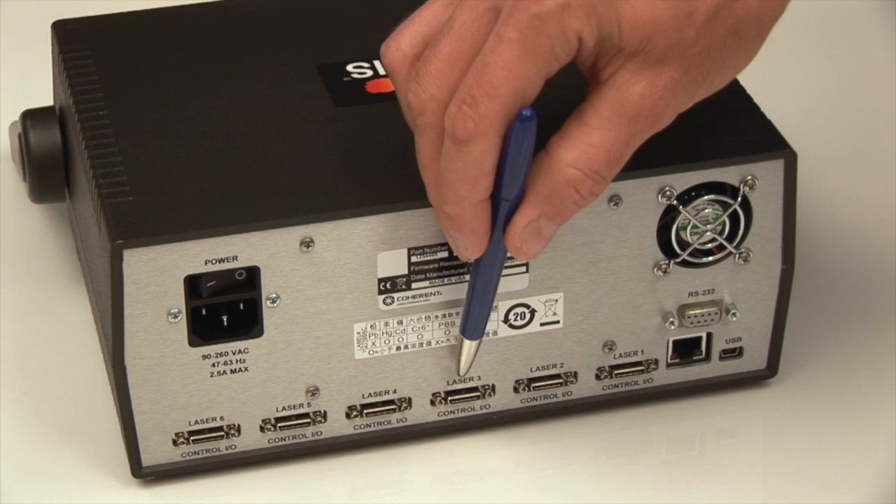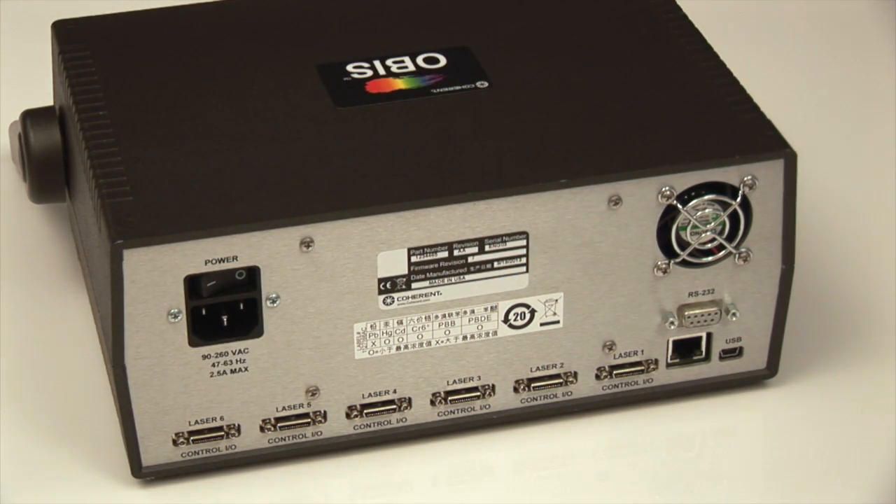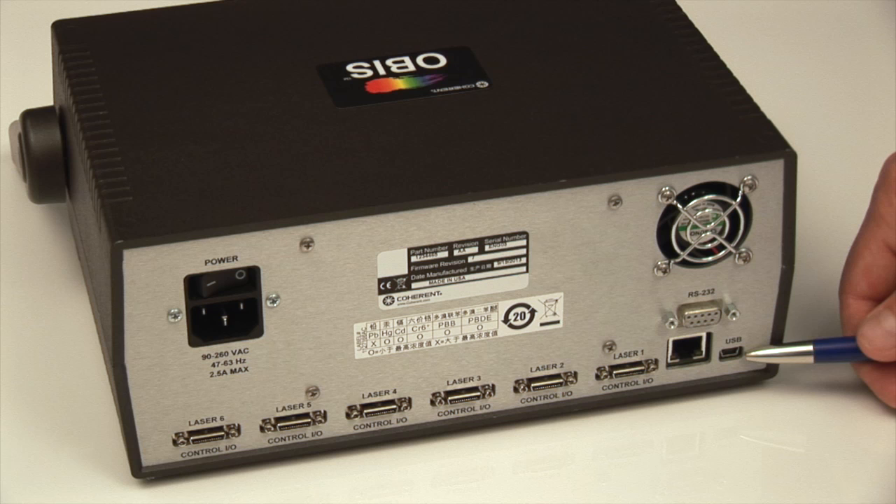You can connect one, two, three, four, five, up to six lasers to the OBIS Scientific Remote. There is a lot of versatility with respect to how it interfaces to a host computer. One USB connector can connect all six lasers through one USB to the host computer, and it is addressable so that you can individually address each laser separately.